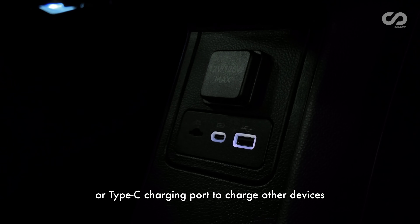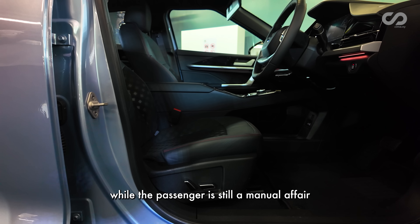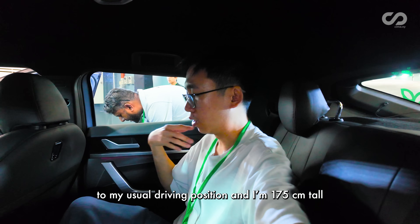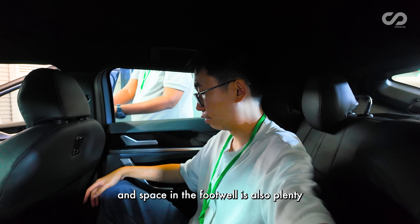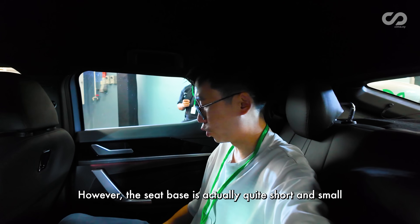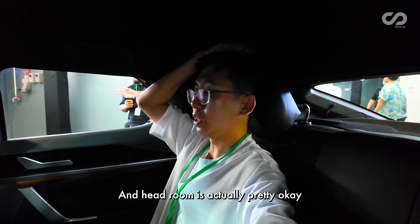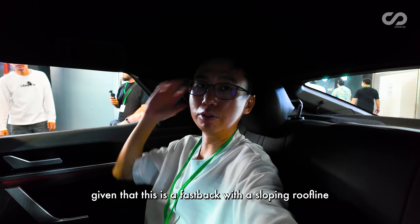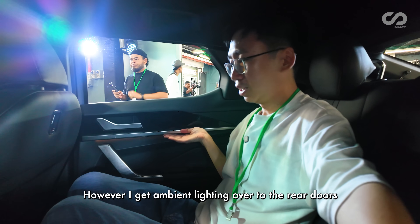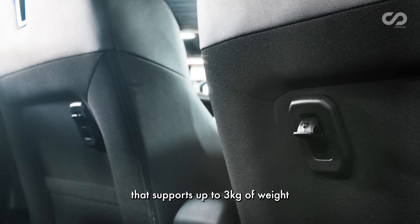There are many storage spaces below the floating center console, and you get both Type-A and Type-C charging ports plus a 12-volt socket. The driver's seat has power adjustment while the passenger seat is manual. In the rear seat, with the front seat at my driving position at 175cm tall, I have about two tennis balls worth of knee room, plenty of footwell space, and no center hump. However, the seat squab is quite short, so thigh support on long drives is lacking. Headroom is okay given the sloping roofline. Rear passengers get ambient lighting, Type-A and Type-C charging ports, but no rear vents, plus two tetaric hooks supporting up to 3kg.